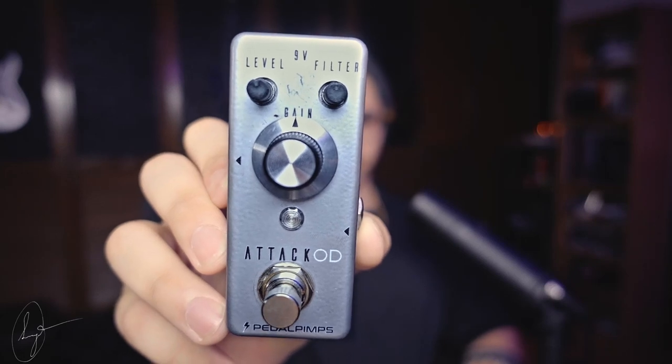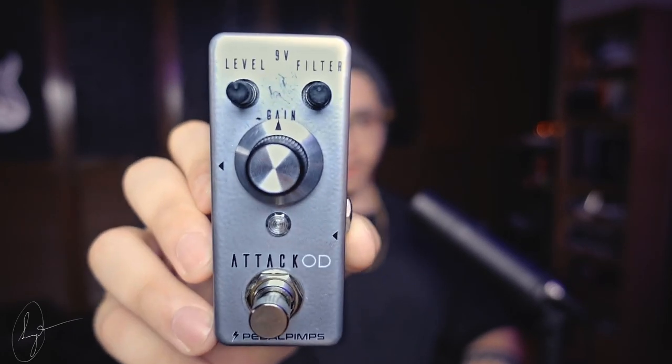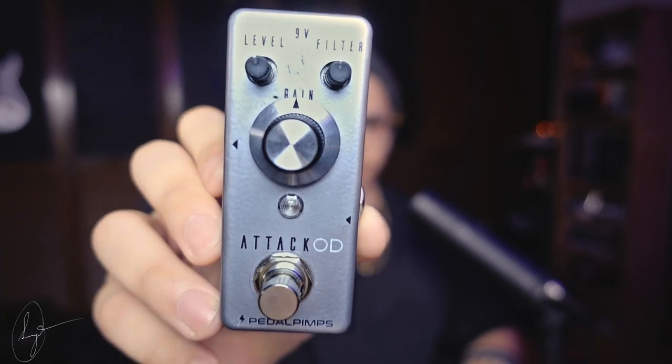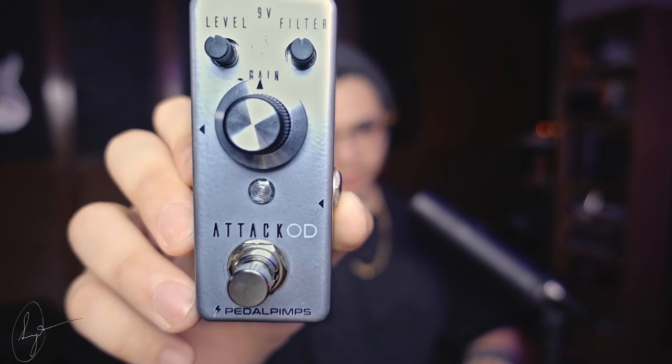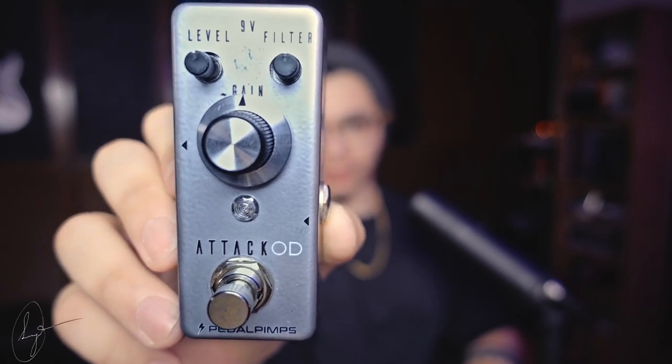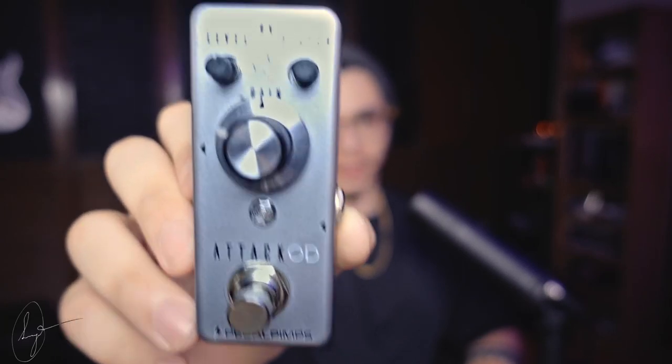But then you can also use it as a boost pedal for an already overdriven amp. Let's talk a little bit about the features of this guitar pedal. It's a simple pedal with three controls: gain, output, and a filter. They all behave exactly how you'd expect, but the most interesting for me is the filter control. It thins out the tone in a really pleasing way when turned all the way to the right, and it thickens and darkens the tone on the left.